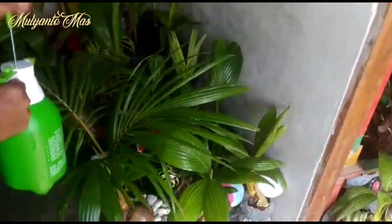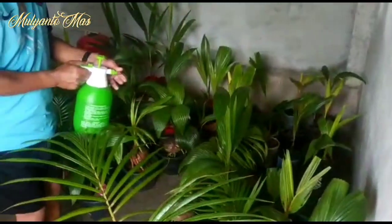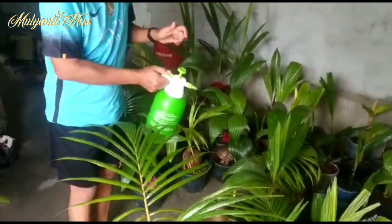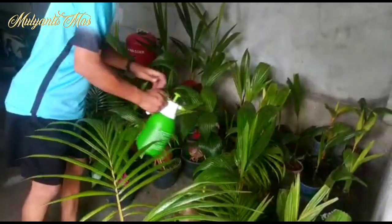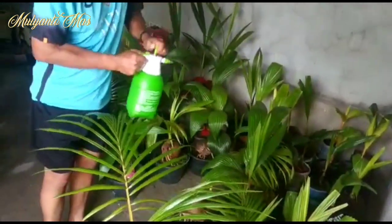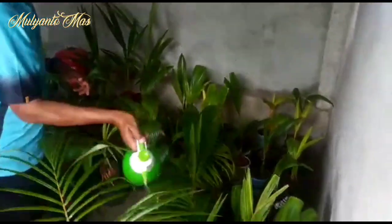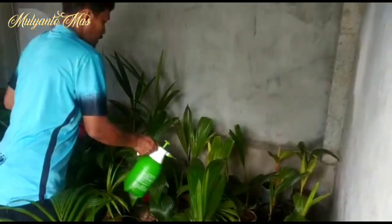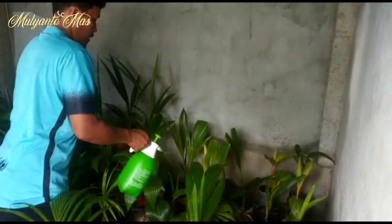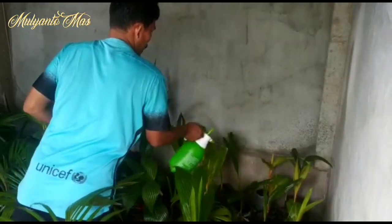This keeps our bonsai safe from disturbances by kutu putih (white mites), ants, and other pests — without using any chemical substances — while also providing nutrition through the micin to our bonsai. This application makes it easier for us to maintain and care for our bonsai.